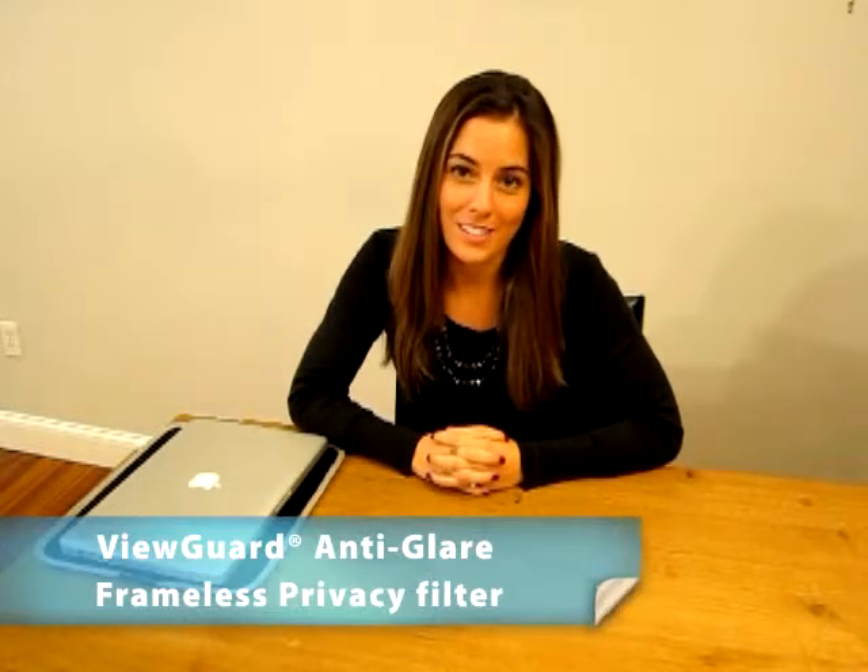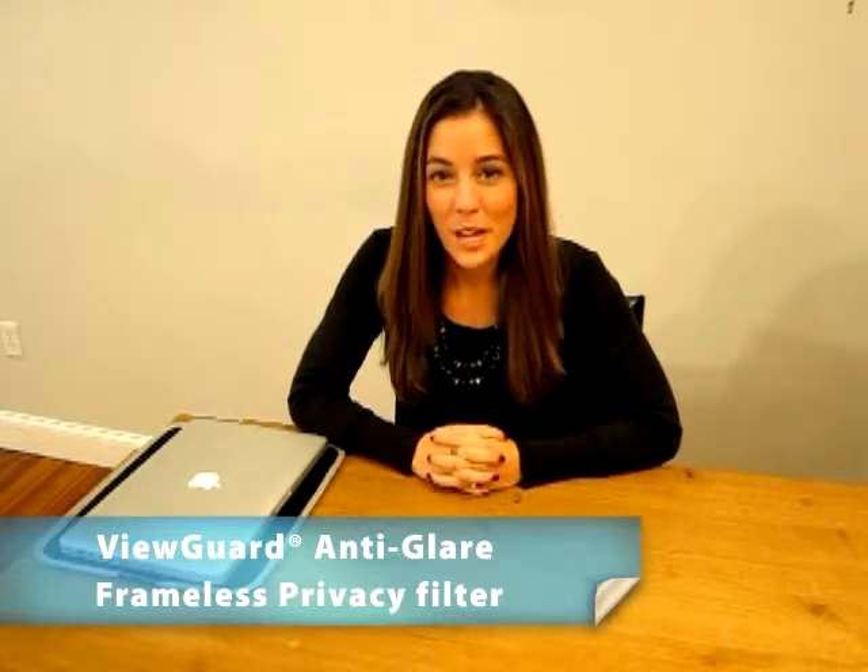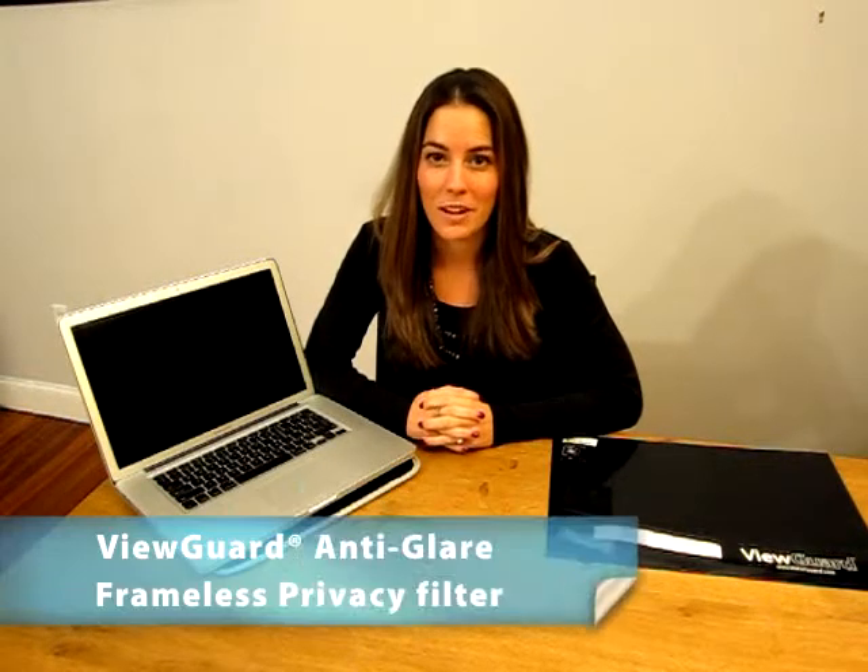Hello and welcome to the ViewGuard installation series. I'm Brittany, your host and ViewGuard product specialist. In today's installation primer I'll be demonstrating how to install the following ViewGuard product. If you need help installing another ViewGuard product, please check the other videos in our series. Today I'm going to demonstrate the installation process for the ViewGuard anti-glare privacy filter.